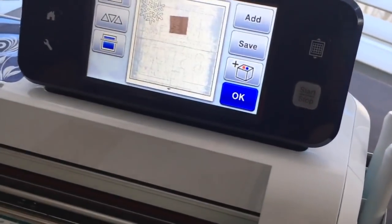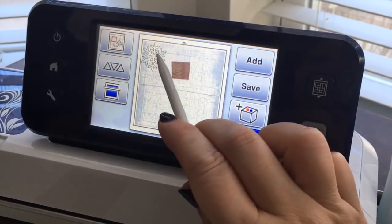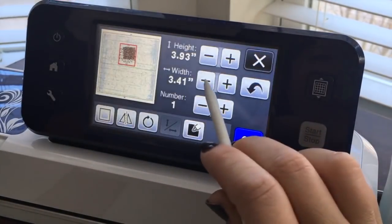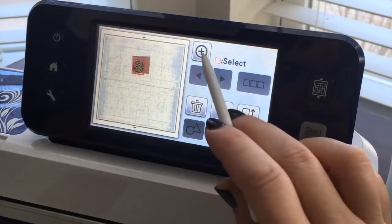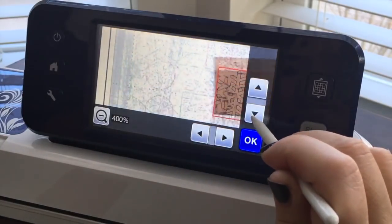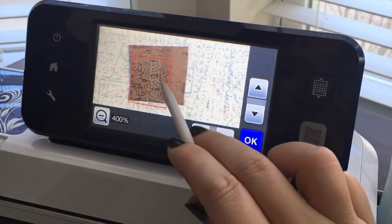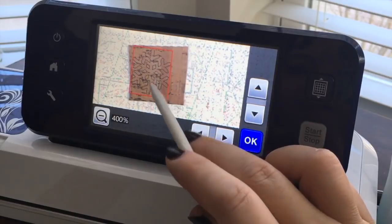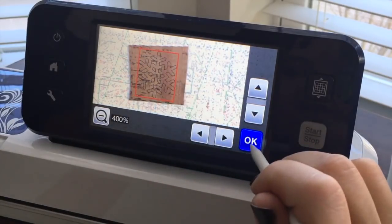Now that I can see the image on the screen, I can drag my snowflake and size it to fit onto the material. I like to zoom in all the way up to 400% so I can really see what's going on. I can place my snowflake right there — if I really shoved it in the corner I might be able to place something else there too.